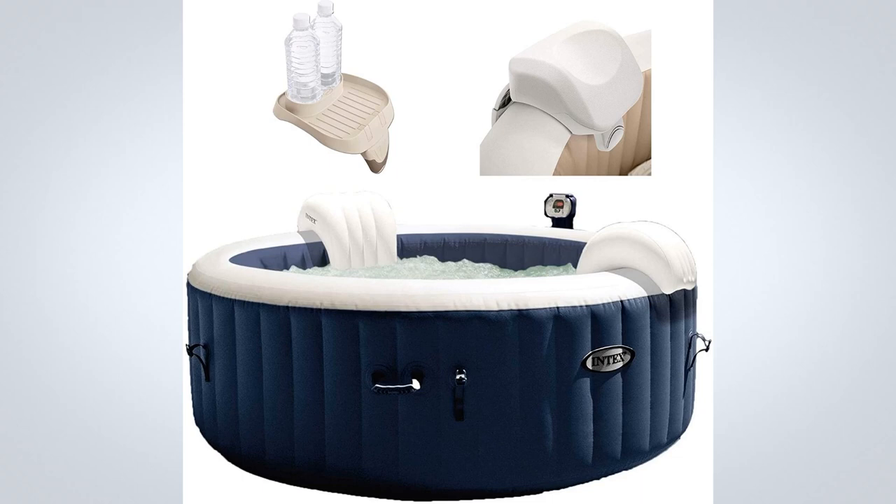Adjust the temperature that best suits your comfort level. Make your spa or hot tub experience even better with the added Intex foam headrest accessory and attachable cup holder refreshment tray. It will be hard to leave the water when you have this set to help you relax in your four-person inflatable heated bubble hot tub.